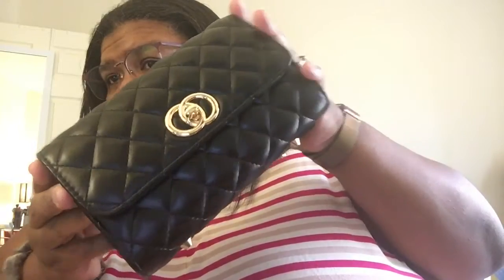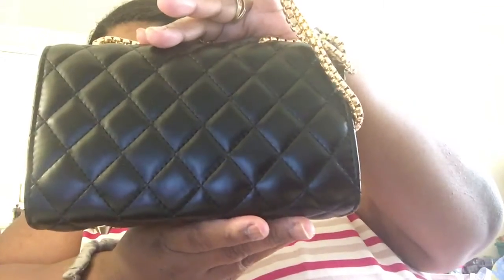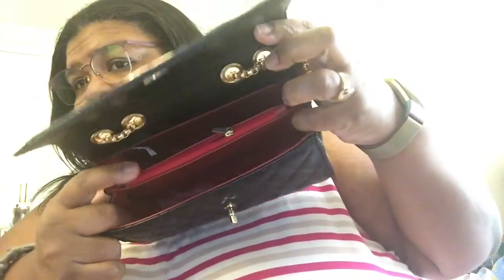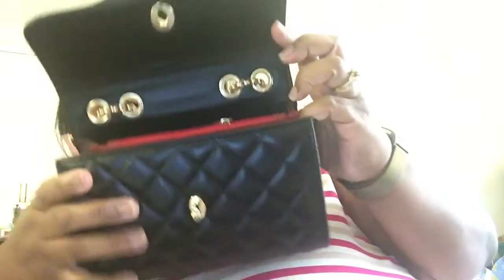I got this — it's a Chanel-inspired bag. It has feet on the bottom. I like the quilted look. That's the back. Then you turn it and it's red inside — you have a pocket there. That's what the inside looks like.